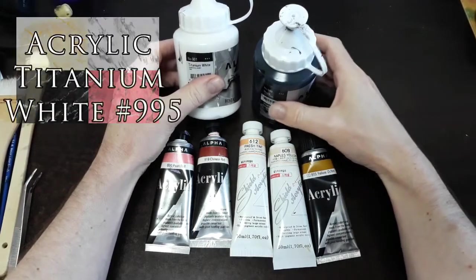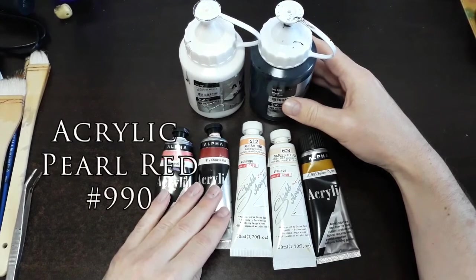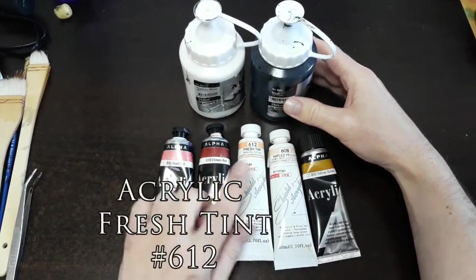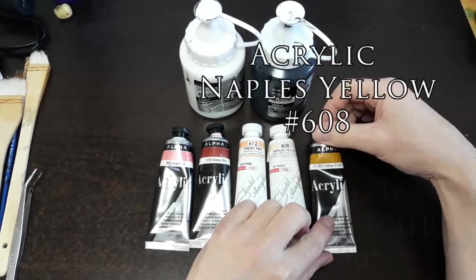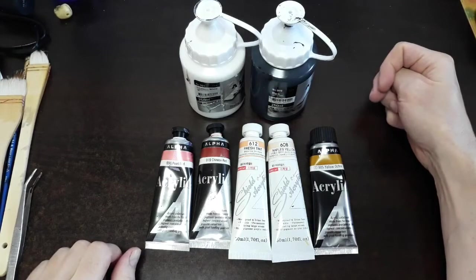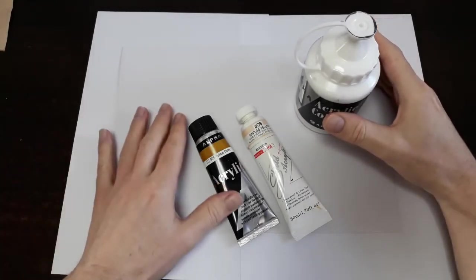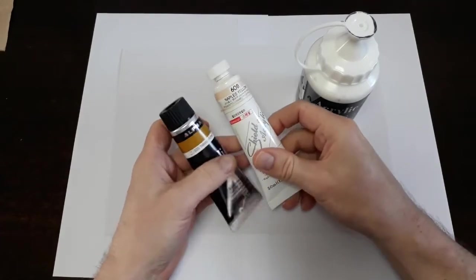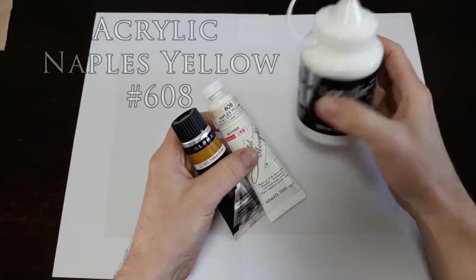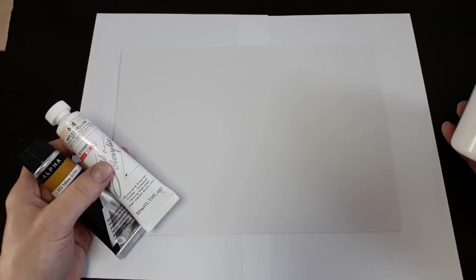You'll need titanium white number 901, black number 999, pearl red number 990, Chinese red number 919, fresh tint number 612 (a little hard to find but you can mix it up easily), Naples yellow number 608, and a gold ochre. Those are the essential colors for creating four different types of marbles today. Our first marble is called Crema Marfil — a light golden color — using yellow ochre number 905, Naples yellow number 608, and titanium white number 901. Let's start.